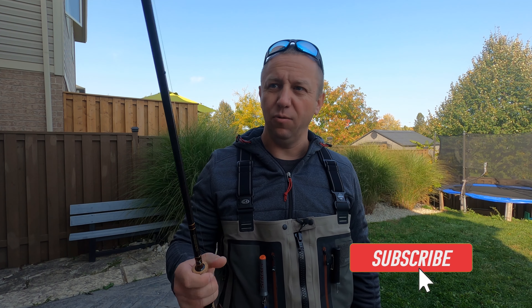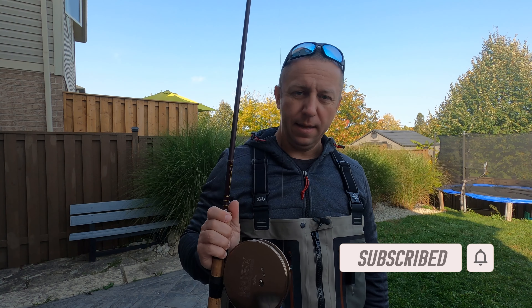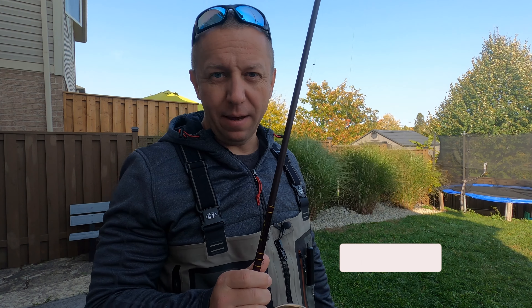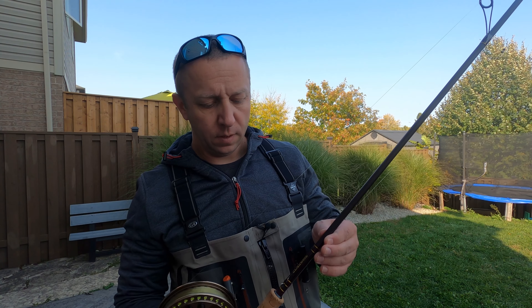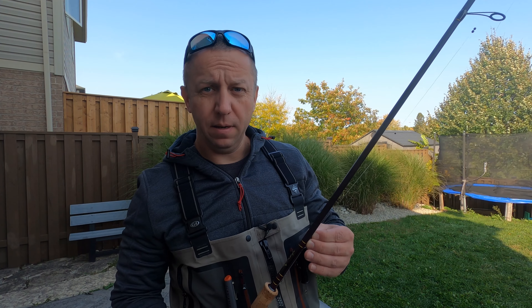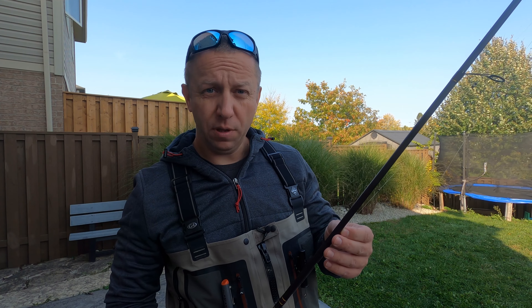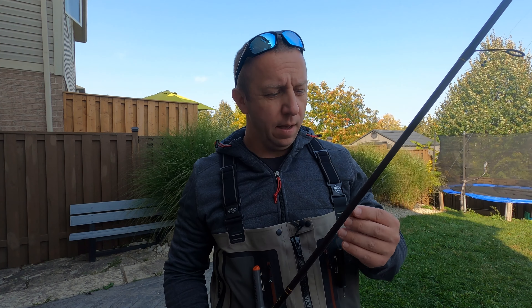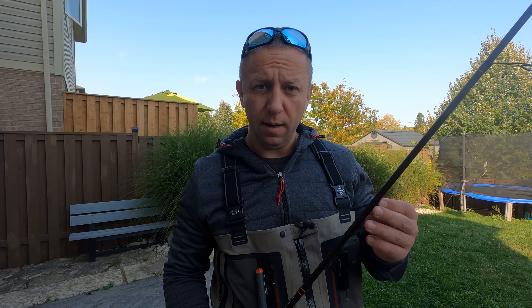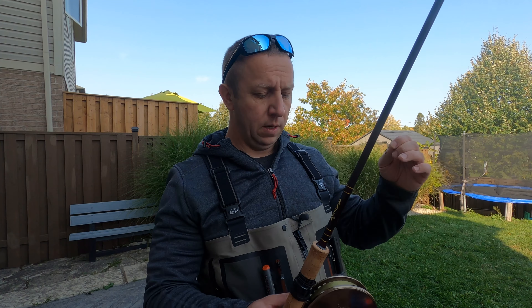Hey guys, welcome back to my setup review and welcome back to my backyard as well. Today I'm going to show you guys how I make my setup and how I use it. I'm sure there's plenty of setups available on the internet and everybody is using what works best for them — this is the best of my knowledge.